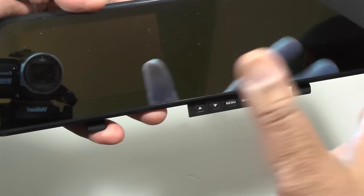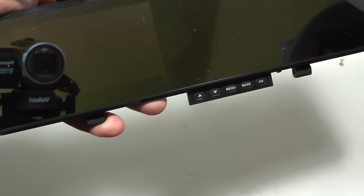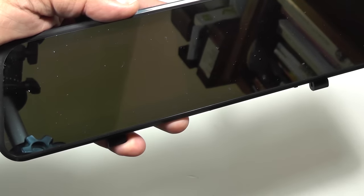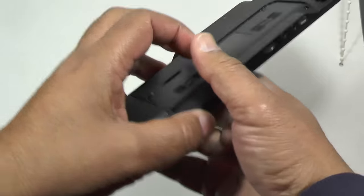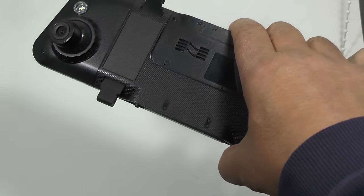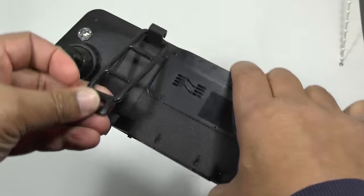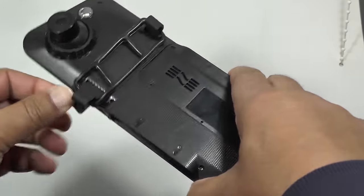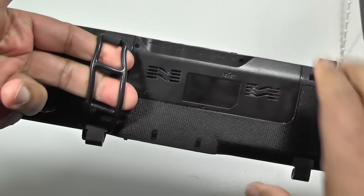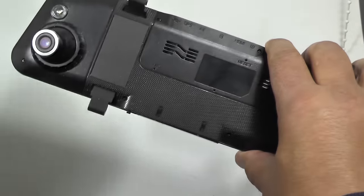If you're in an incident, you can press the mode button and it will lock the video to prevent it being overwritten. The control panel folds up neatly when you don't need it. The rubber connectors fit and hold the unit onto the existing rearview mirror, so it's quite steady. It's quite an elegant little solution and it actually works quite well.